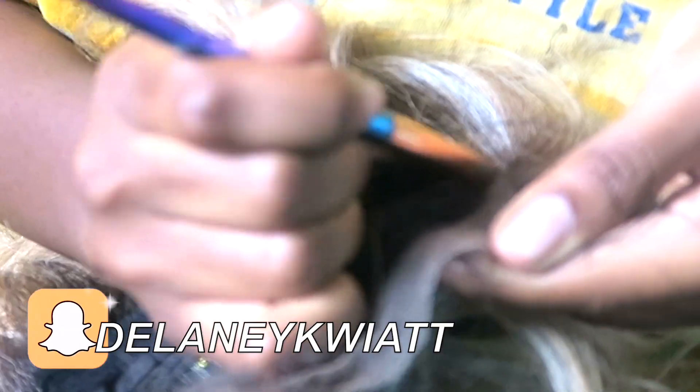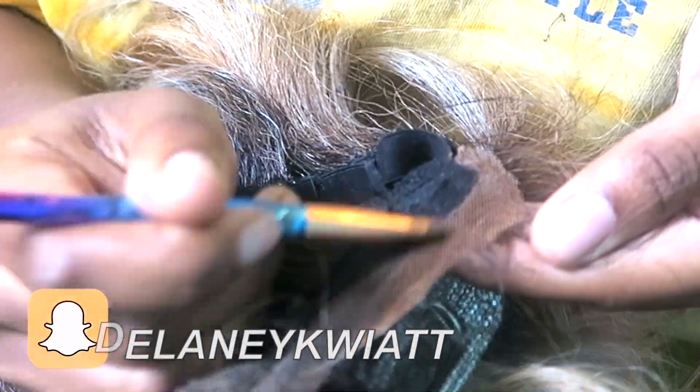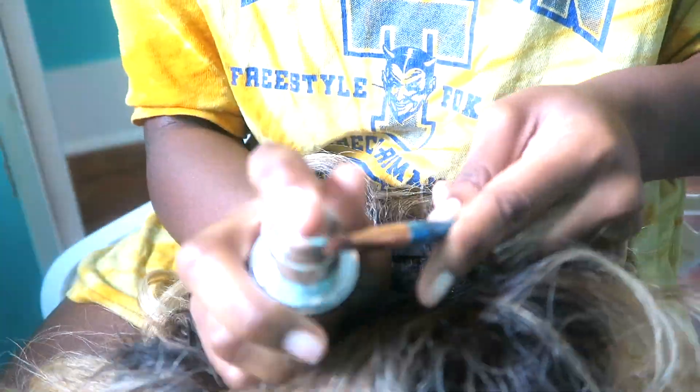Then I use a foundation that matches my skin to tint the lace. Just take a neat brush and lightly run it over the lace — don't drown it in foundation. Try to keep it off the hair, especially if you have platinum or light blonde hair, because it will show up.